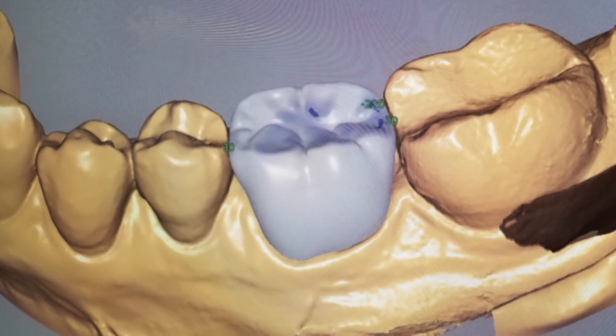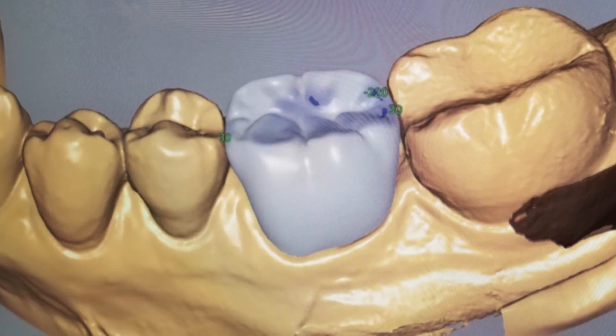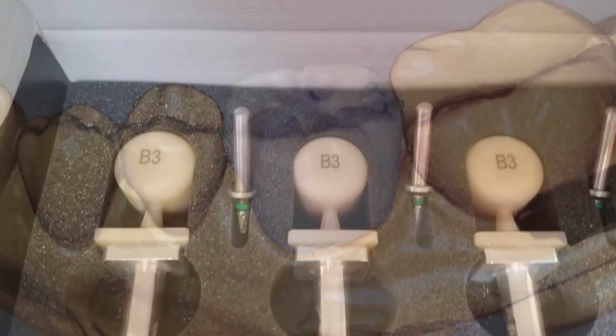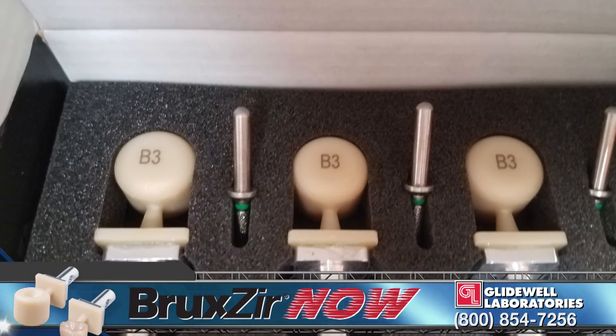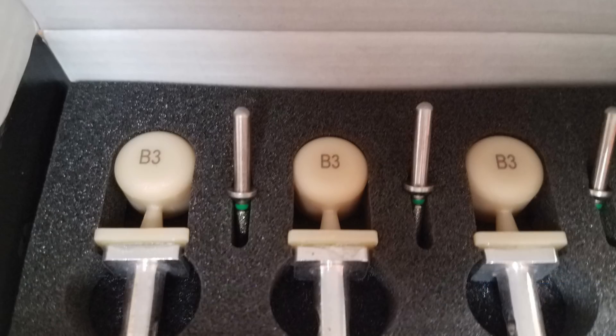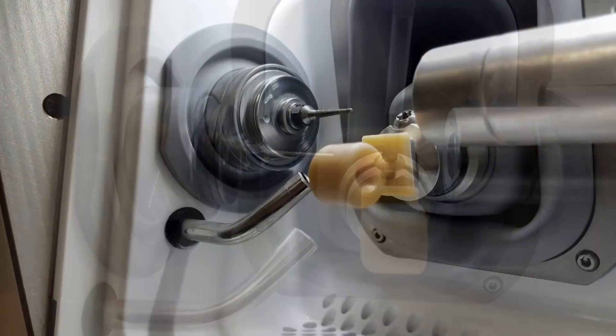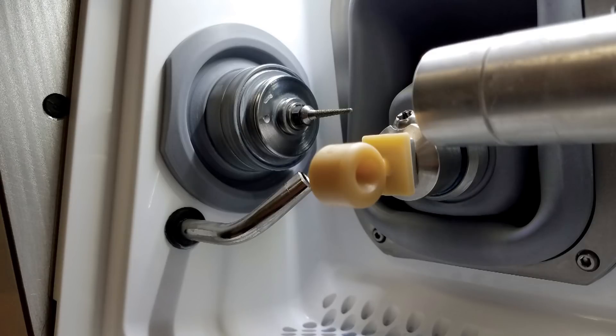Then the digital design file was sent to the Fast Mill for crown fabrication with the simple push of a button. The Bruxer Now zirconia milling blocks are pre-shaped in cylindrical form to minimize fabrication time. The blocks are also fully sintered, which eliminates the step of using an oven before delivering the dental restoration. A torque wrench was used to secure the Bruxer Now block to the Fast Mill for fabrication of the crown.